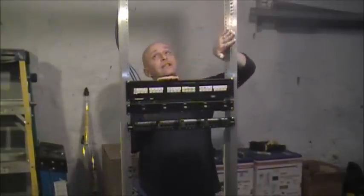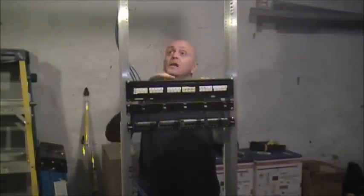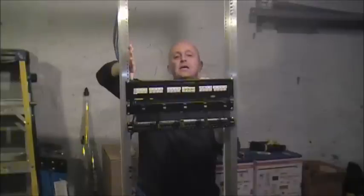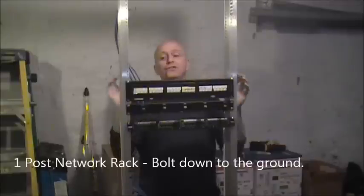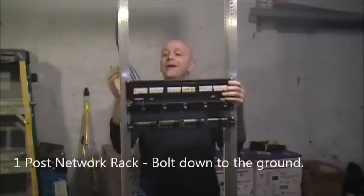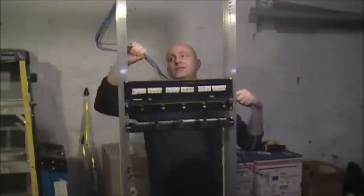We're up working today right now in the secret lab — the Bridge Cable loading dock. This is a one-post rack. A lot of times working with this rack, you can just push your patch panel right here and you're directly behind it punching down. Very nice, very easy.